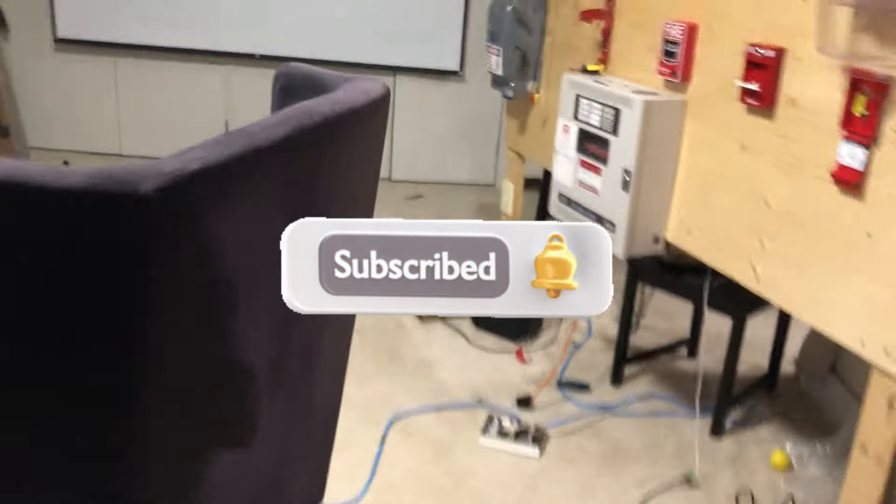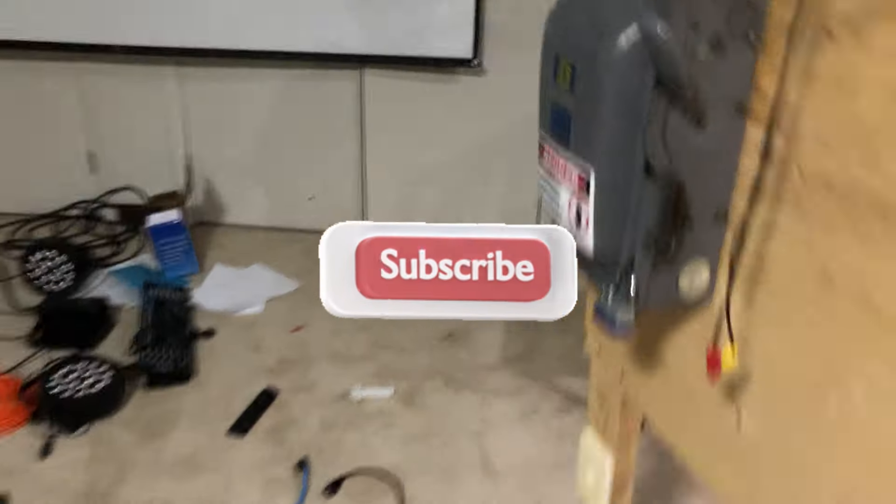There we go — that was loud. Anyway guys, I hope you enjoyed this video. I hope you liked seeing all the systems. See you guys in the next one. Goodbye.